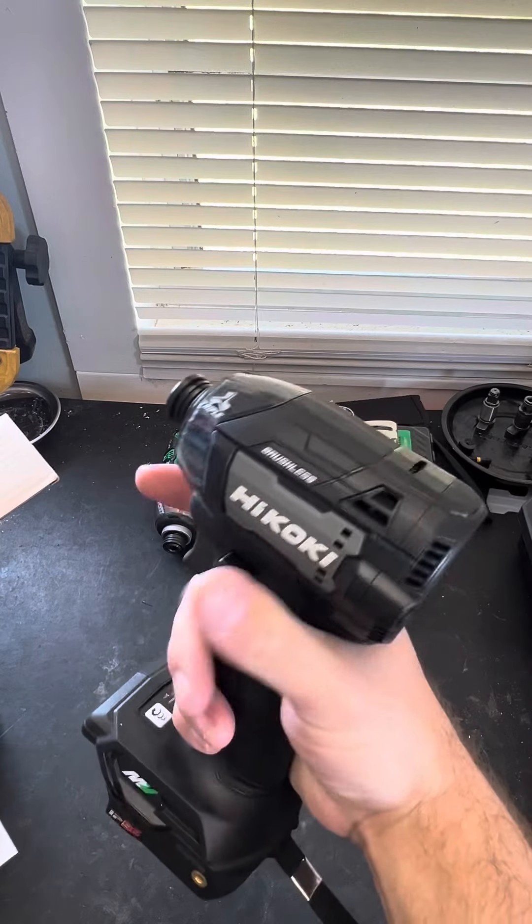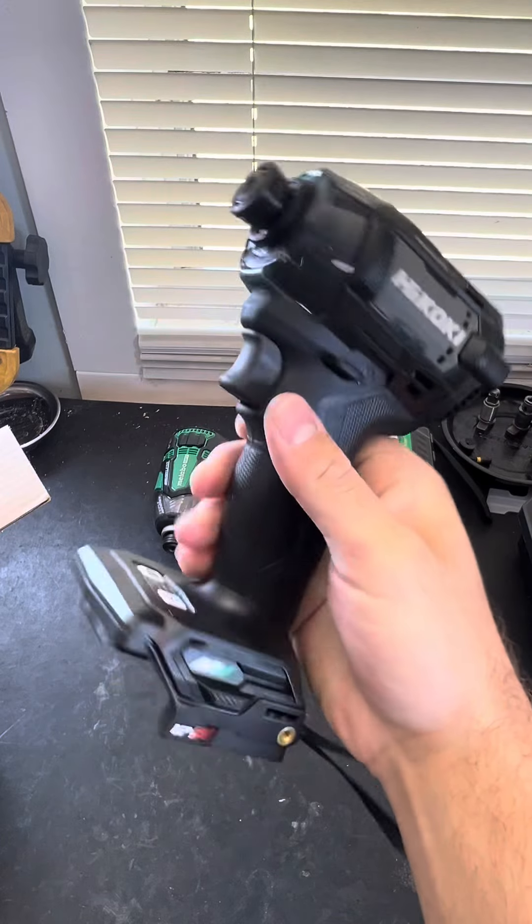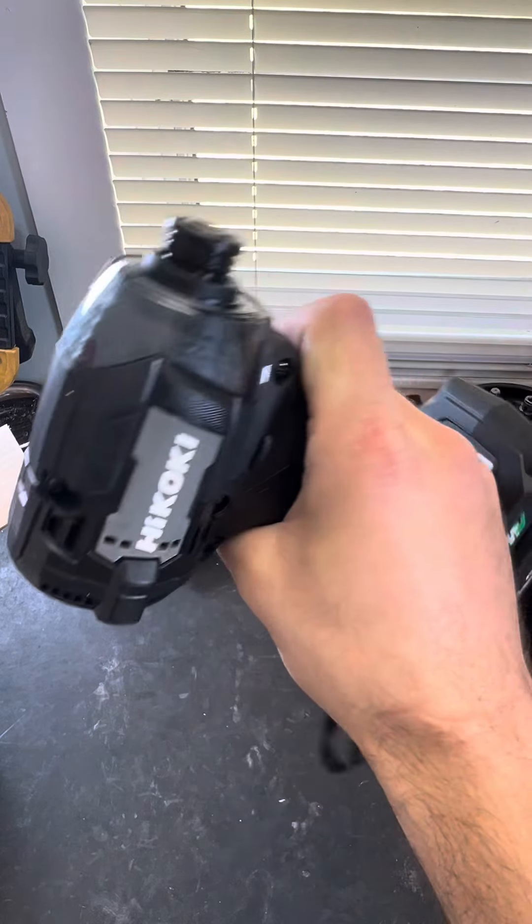Oh, baby. Oh, baby. That is such a good looking impact driver. Oh my God.